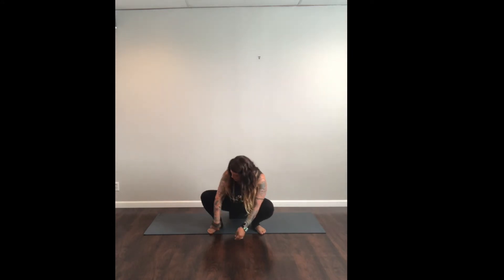Making sure that your heels are on the floor just makes it a little bit easier to stay in. You bring your hands to heart center, and when you do that, you think of pushing your elbow gently into the inner part of the knee.